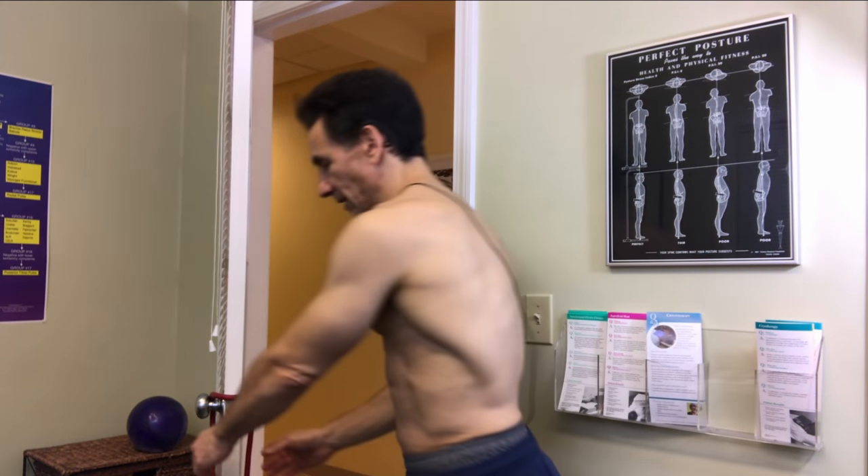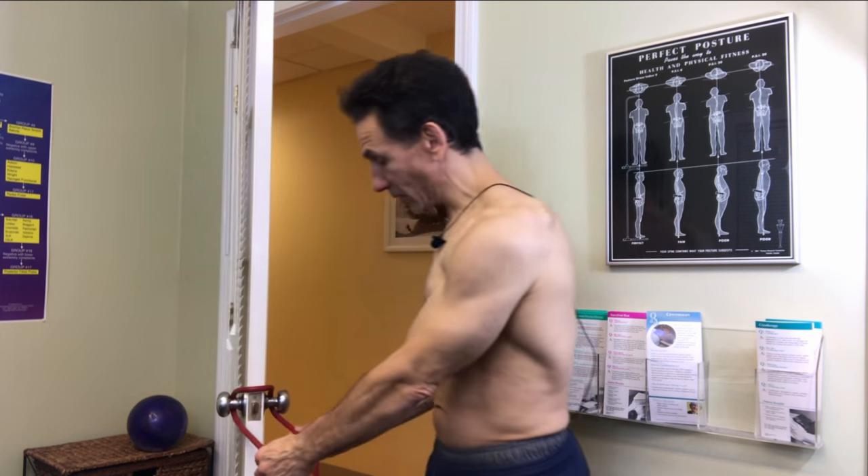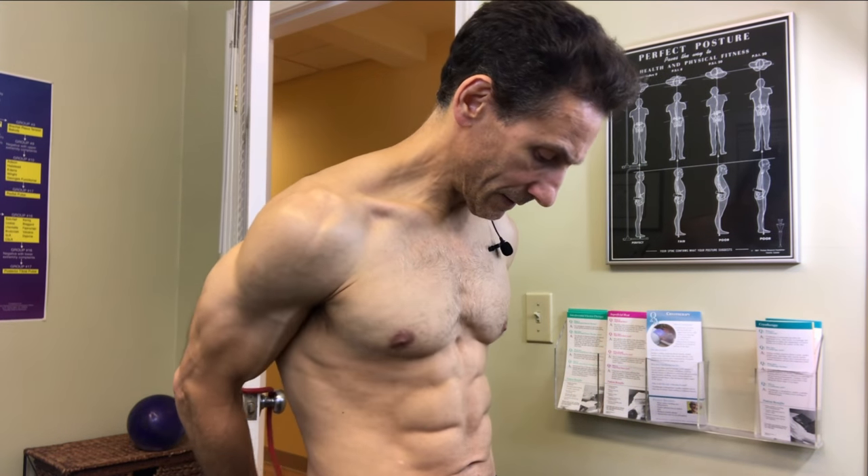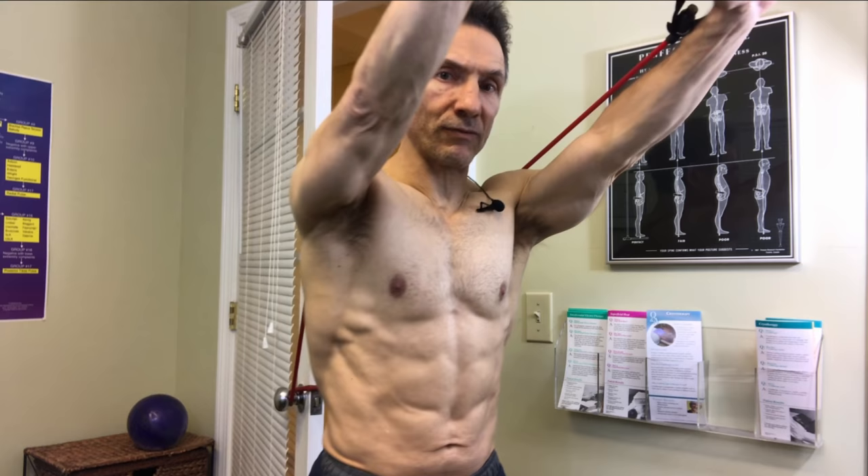So let's take a look at how we're going to work that serratus anterior. All we're going to need is an exercise band and a doorknob. I wrap it around one side of the doorknob, come in front of the door and wrap it behind the other side of the doorknob, so it comes out like that. Make sure the tension is even on both sides. Then I'm going to stand in front of it and press out on the band, bringing it out to full tension.